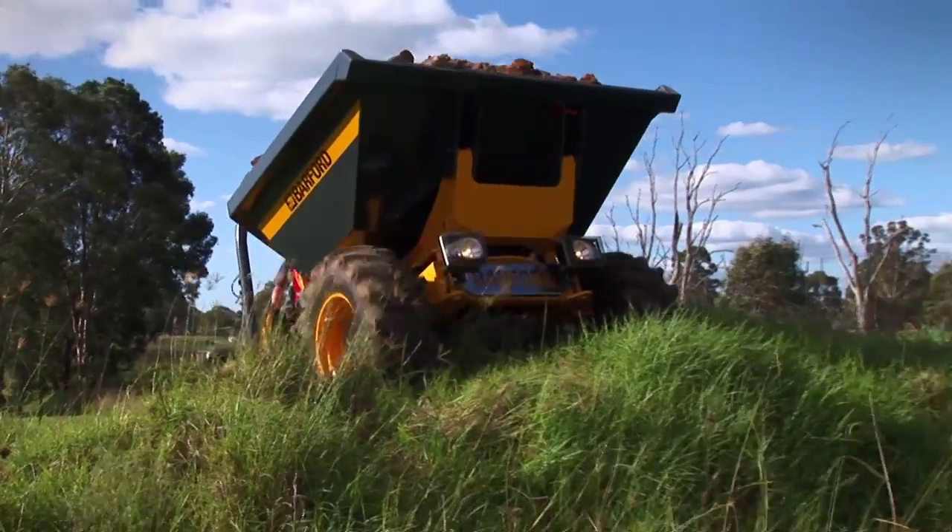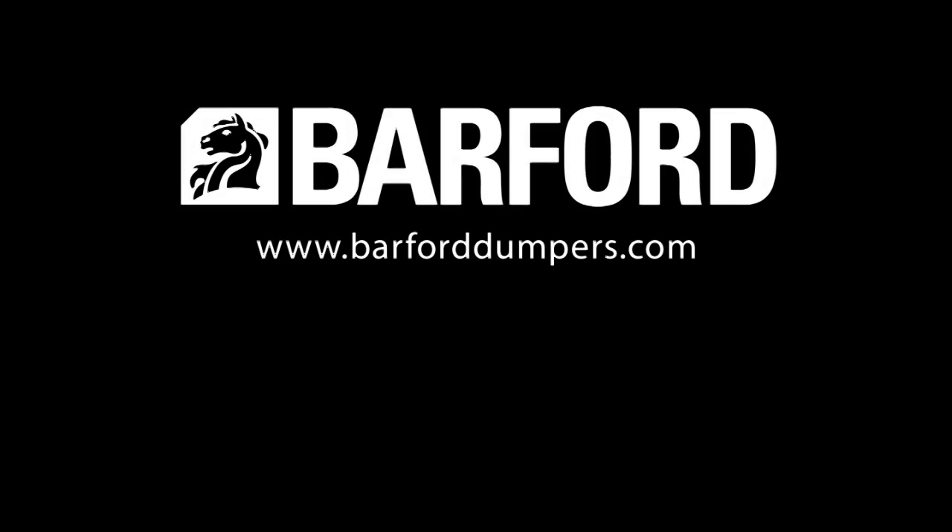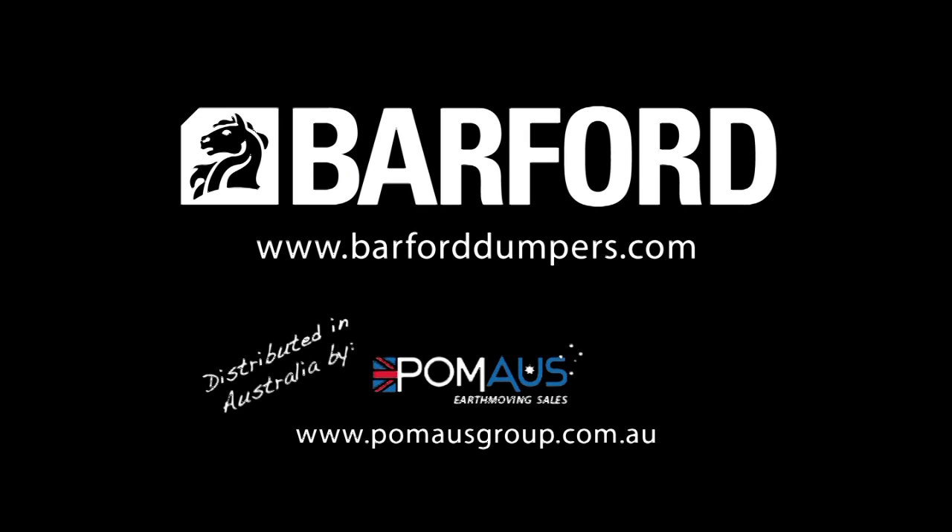Superior power meets quality workmanship in the Barford SXR6000. If you've got a tough job to do, it's got to be Barford. No doubt.